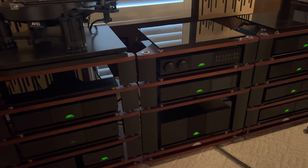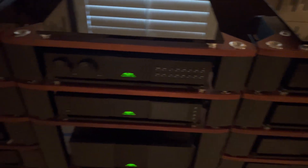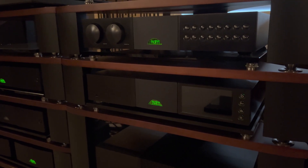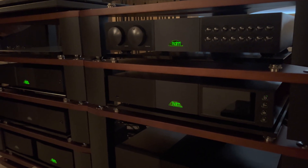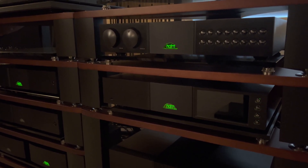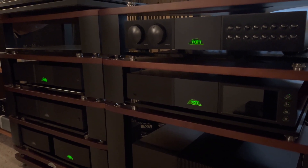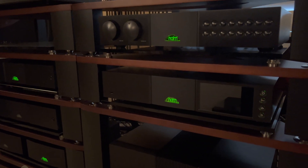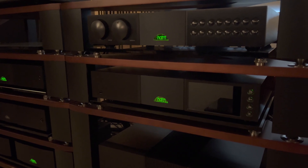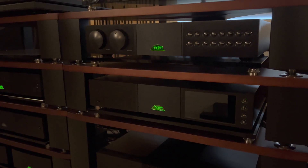This is Naim's top-of-the-line source and it is based on a Burr Brown PCM 1704 chip, which is quite legendary and has been around a long time. There are no supplies left of it — my understanding is that Naim purchased several thousand of these chips to have inventory for a long time. It's been argued that it's one of the most analog, musical-sounding chips. It is an R2R ladder DAC.